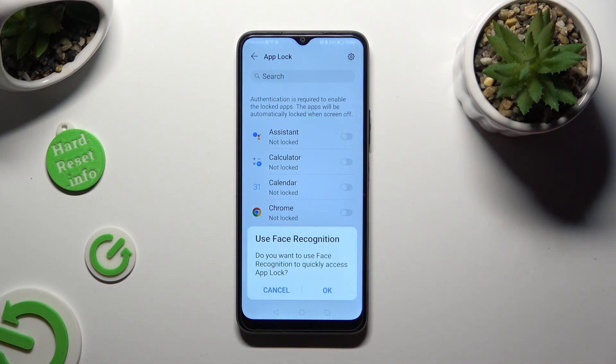In order to enable face recognition to unlock your apps, hit OK in the pop-up. If you don't want to do this, just tap on Cancel.